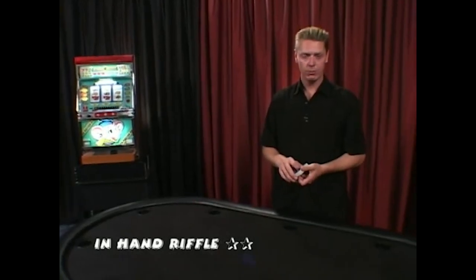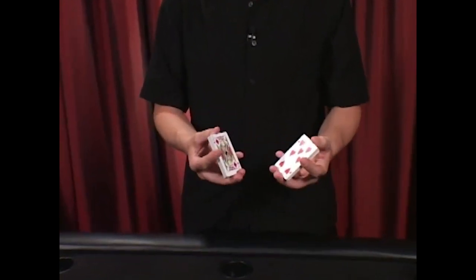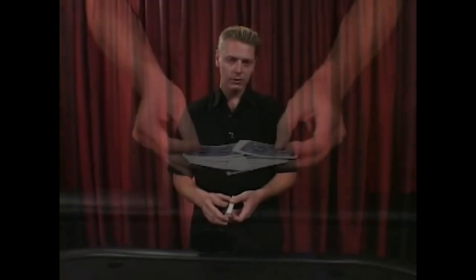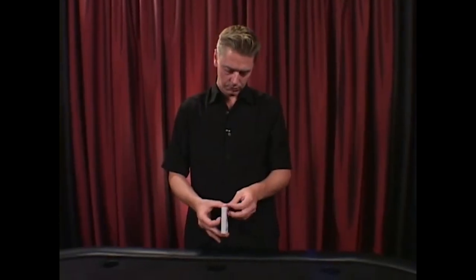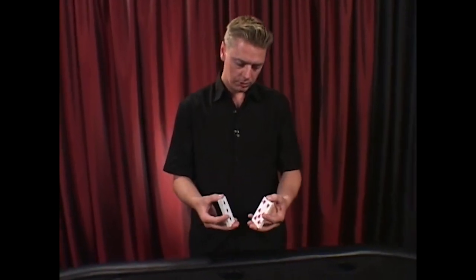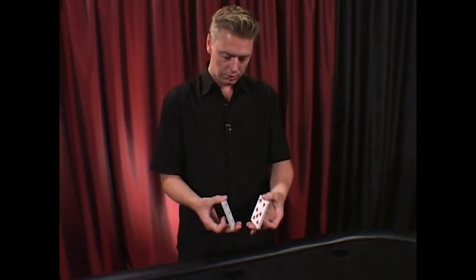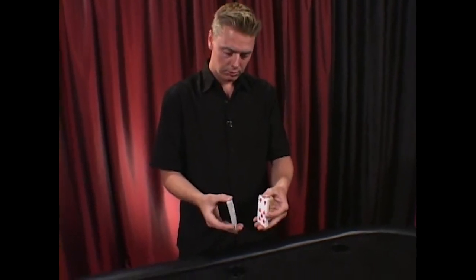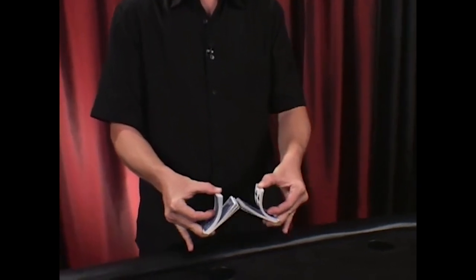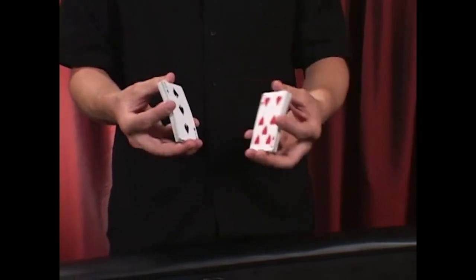A variation on the riffle shuffle is an in-the-hand riffle shuffle. Do the same thing as before, but riffle them in the hands, not on the table. The secret is simple: when you split the cards in half, the fingers at the bottom stick out a little further than normal. You need to put a lot of pressure so the cards stay.